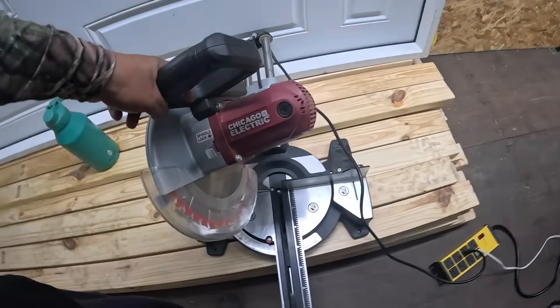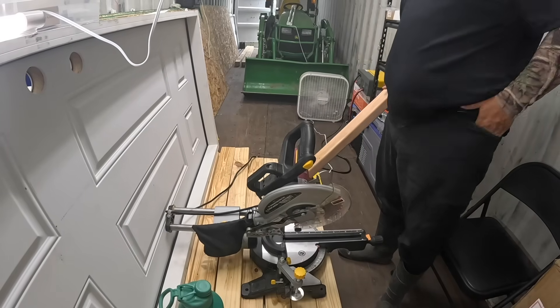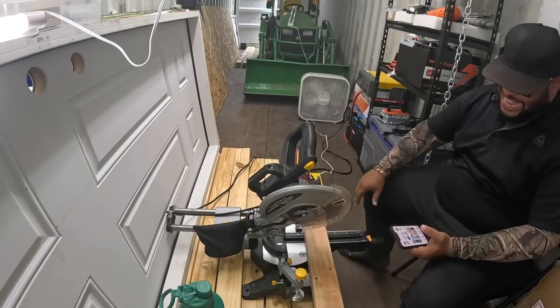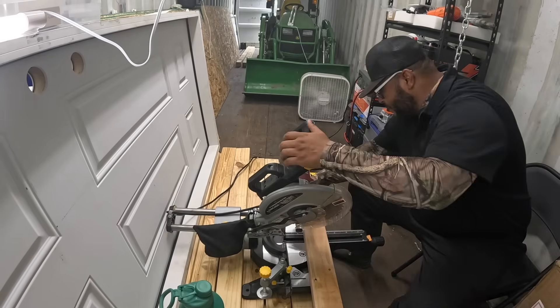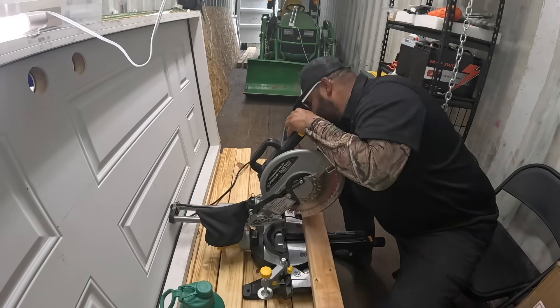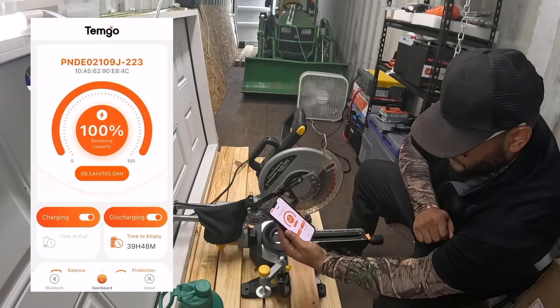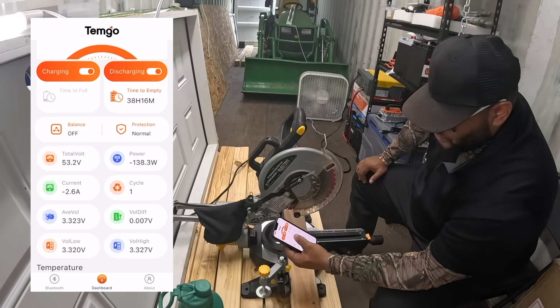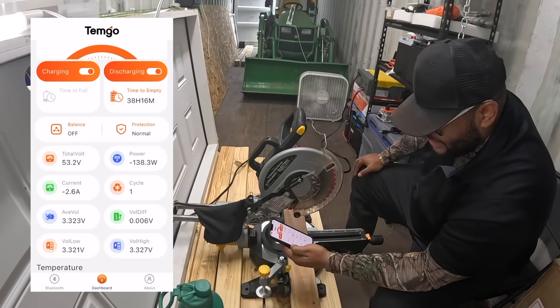Let me put this on a tripod. I'm going to cut a piece of wood for the demonstration because this miter saw pulls some serious power. I'll put the app on screen so we can see exactly how much power it's drawing. The battery is showing full and time to full isn't displayed yet because we're not charging it — there's no sun since it's raining.